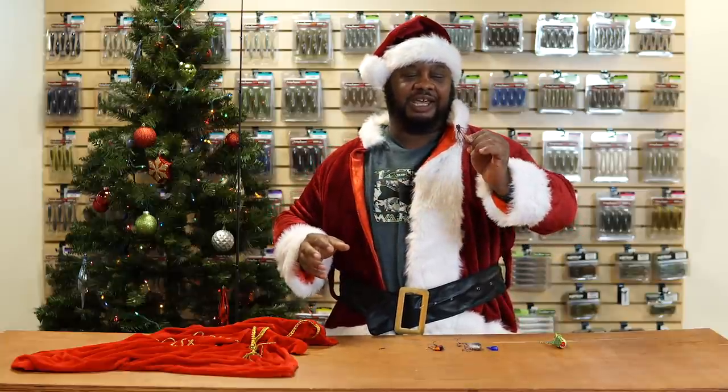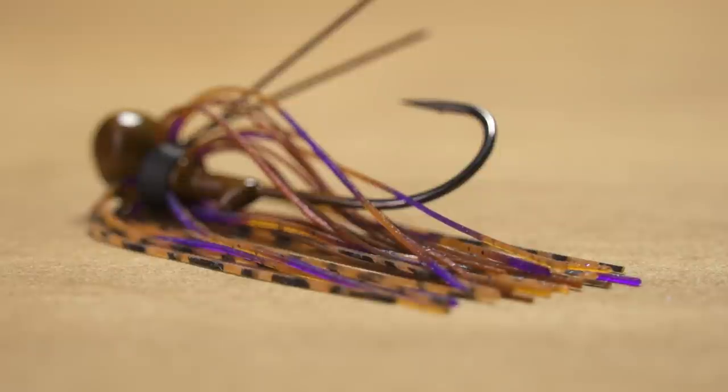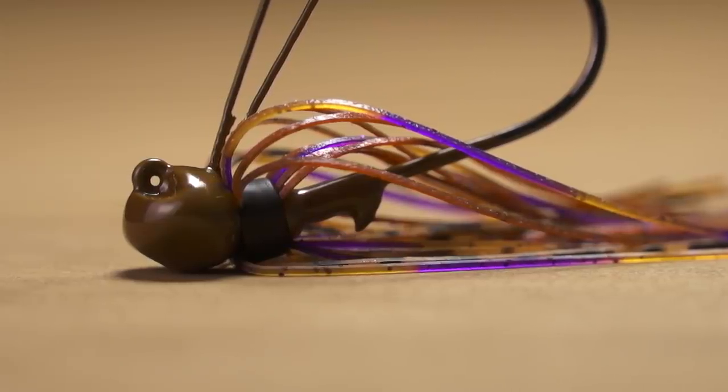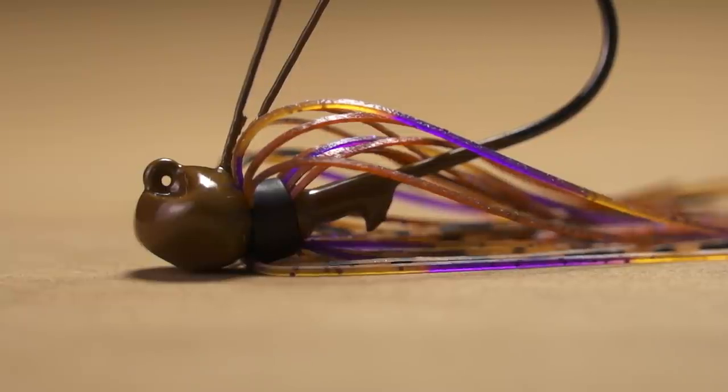I like the tie on there — it's going to hide your line a little bit so it's not getting all chewed up on the rocks. That little football head design is going to weasel its way through the rocks.